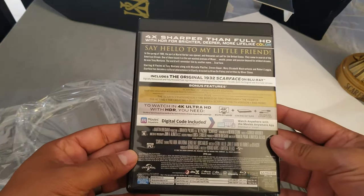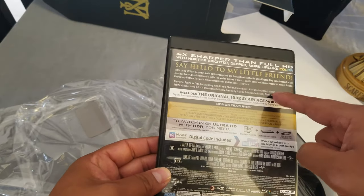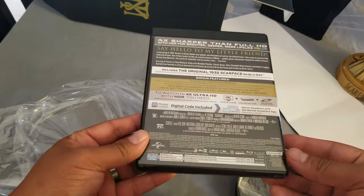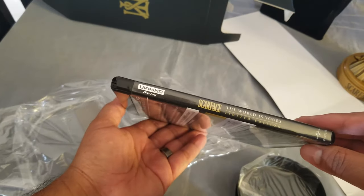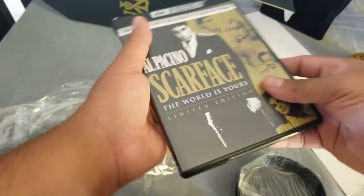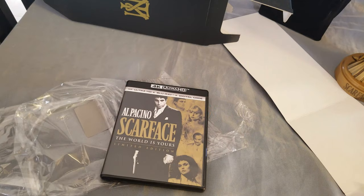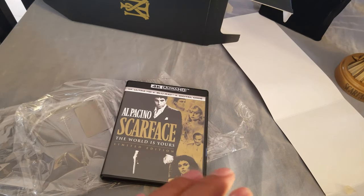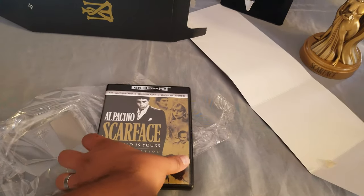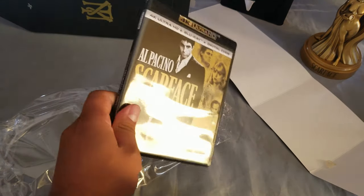No slip cover. Includes the 1932 Scarface. 'Say hello to my little friend.' This was made specifically for this set — that is cool. Well, that is all for today guys. Thank you very much for watching. If you like this video please give it a thumbs up, I'll catch you in the next one.